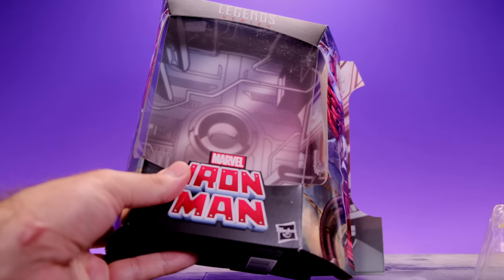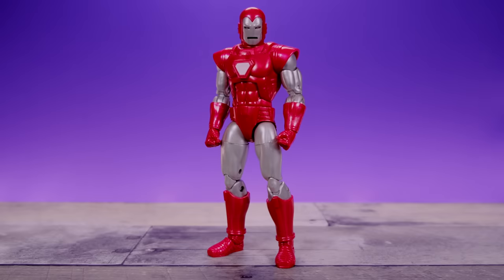Enough about the packaging — let's take a look at the figure. Here we have Iron Man right out of the box. I did go ahead and switch his hands out so we didn't have to look at the awkward blasting hands the whole time. Right off the bat there are a couple of things that Hasbro did here that kind of caught me by surprise — some good things, some bad things.